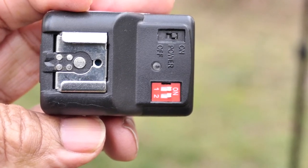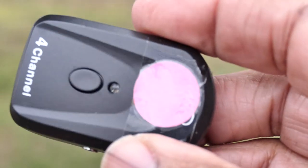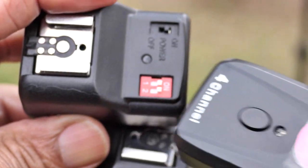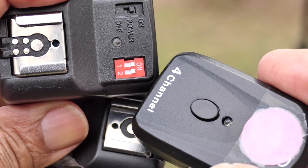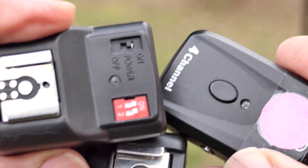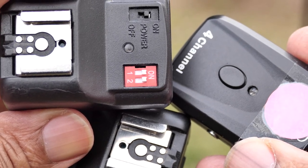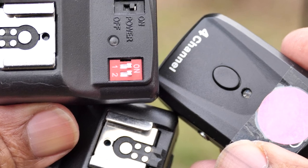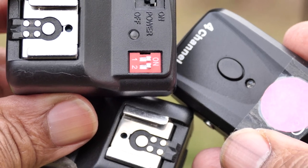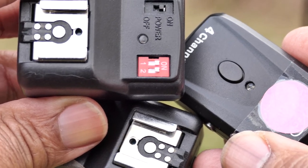This is a close-up look at the receivers — one for each flash — and this is the transmitter. When I originally bought these, the transmitter and two receivers came as one unit; now you have to buy them separately. One has four channels on it, and yes, you can control up to four different flashes from these low-cost units. I've had these for about eight years, and the price has probably gone up to about $50 to $55 now. With what's going on in China, it might be a long wait to get them. But still, for low-cost wireless when you're just starting out, you can't beat it.